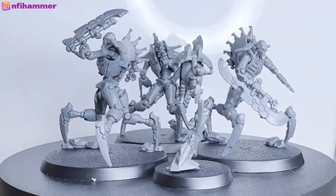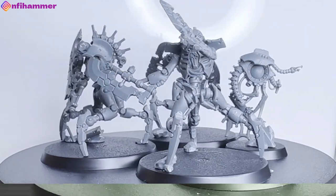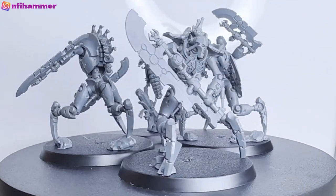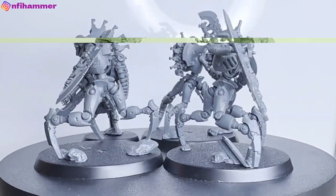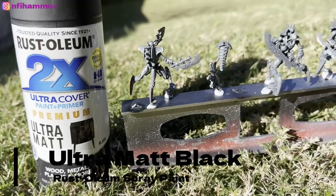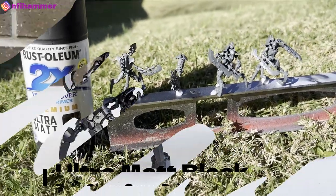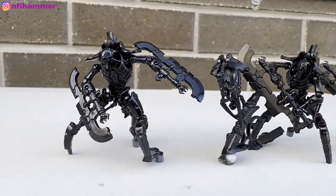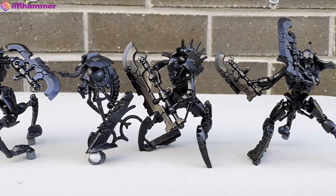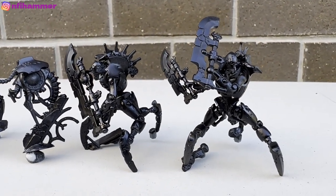All the models are now assembled and ready to prime. Even without any paint on them they're already looking pretty impressive — Games Workshop has really done a good job and they look very intimidating. I had to buy new black spray paint — the matte version of the same brand. After spray painting they were a little bit shiny even though the can says matte, and there are some small gaps in coverage, but they're now ready to start painting.